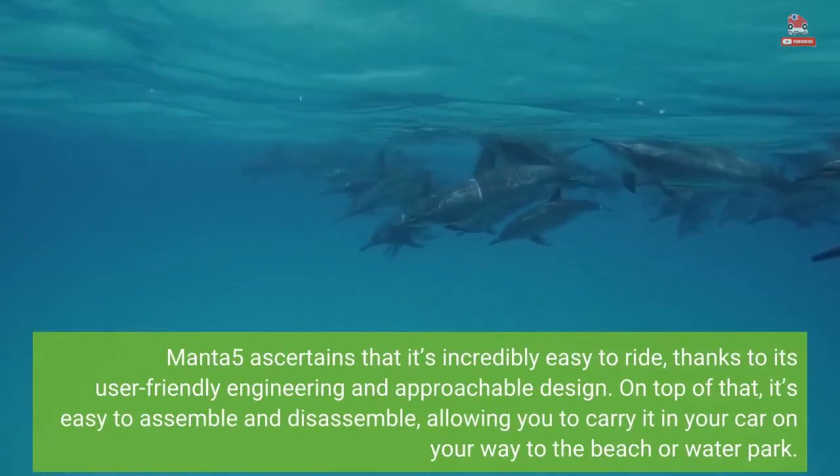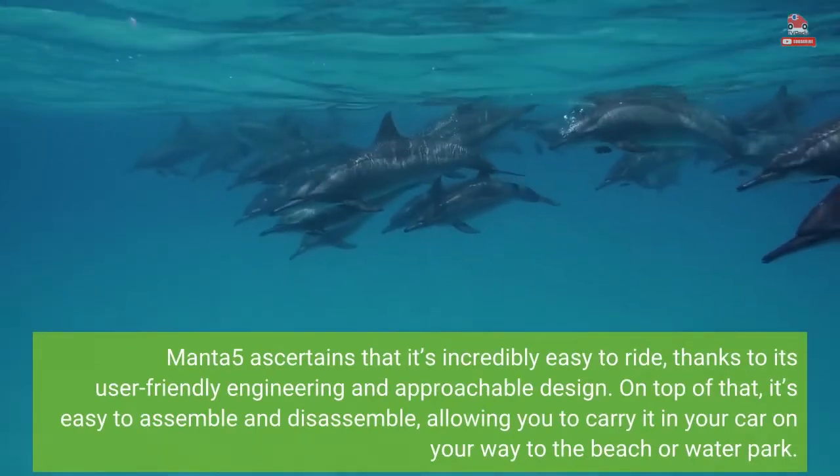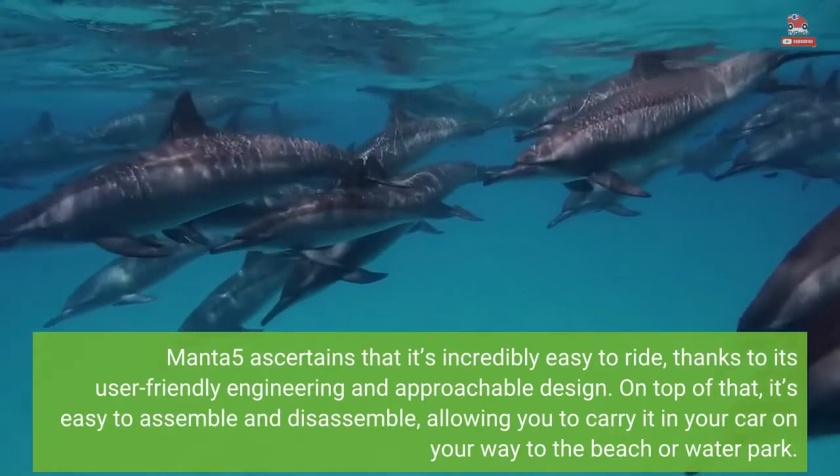Manta 5 ascertains that it's incredibly easy to ride, thanks to its user-friendly engineering and approachable design. On top of that, it's easy to assemble and disassemble, allowing you to carry it in your car on your way to the beach or waterpark.